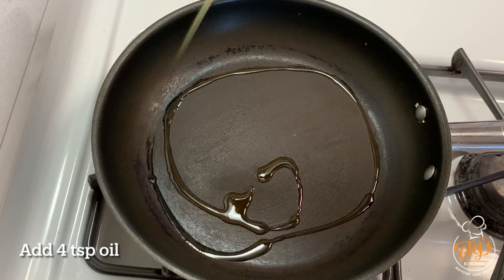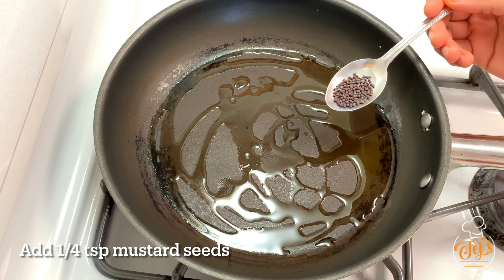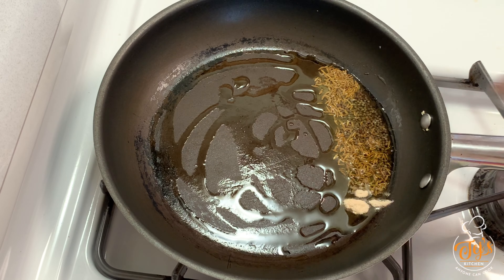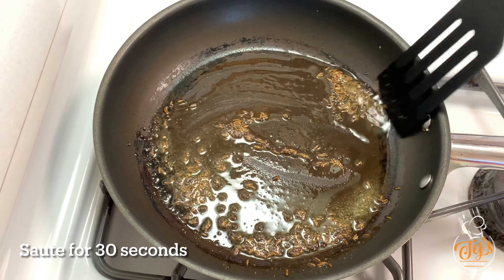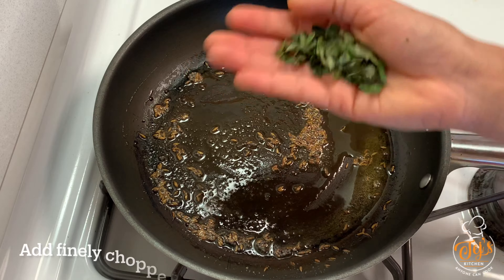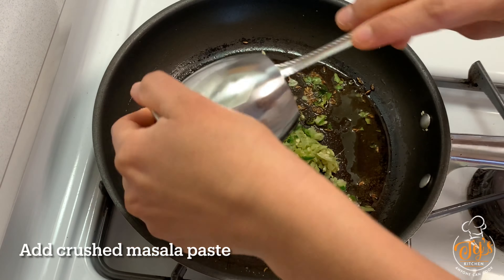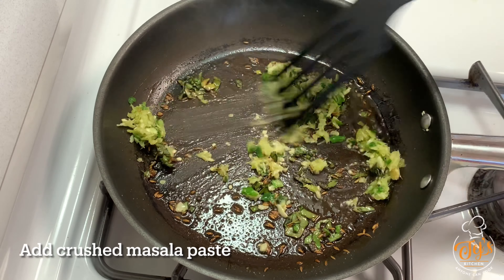Take a pan, add 4 tablespoons oil, add one-fourth tablespoon mustard seeds, half tablespoon jeera seeds, and a pinch of hing. Sauté for around 30 seconds. Now add finely chopped curry leaves, then add the crushed ginger, garlic, and chili paste. Sauté for around 30 seconds.